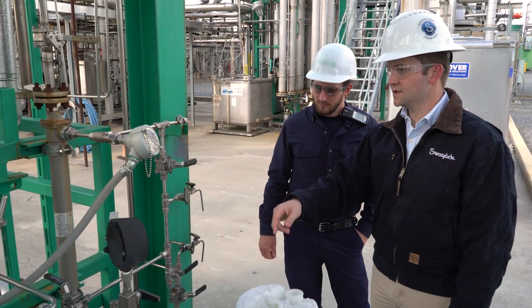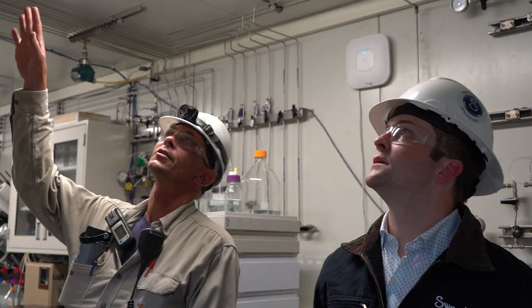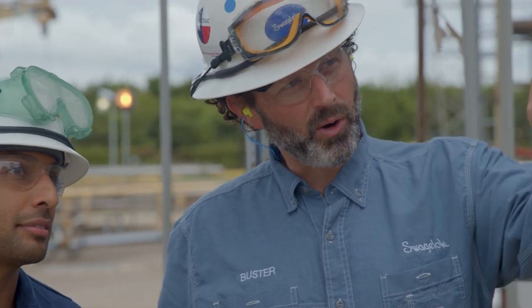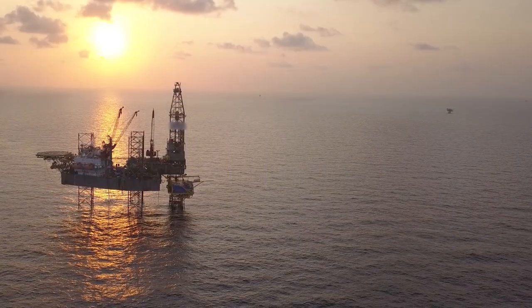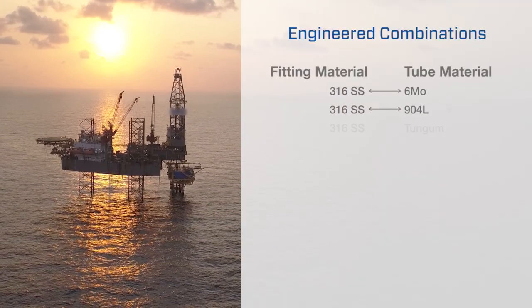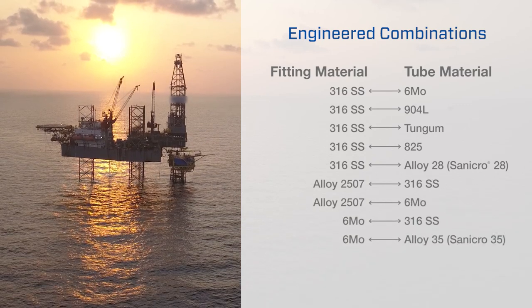This kind of testing validation shows that engineered combinations offer reliable corrosion resistance. At Swagelok, we apply our knowledge in material science to your critical fluid system applications. Our recent expansion of engineered combinations has been driven by customer requests as they maintain existing assets and build new ones in challenging offshore environments. Swagelok tube fittings are available in several materials and can be paired with tubing of a different alloy, as shown.